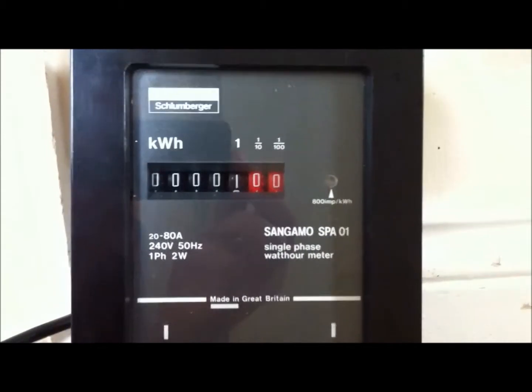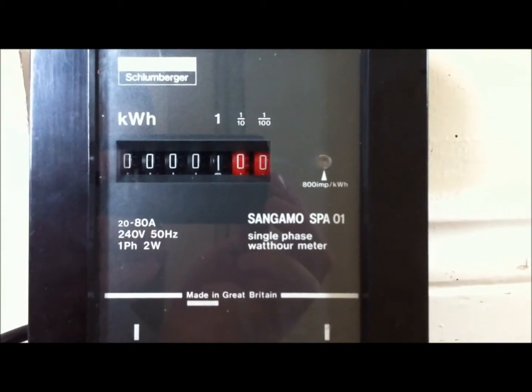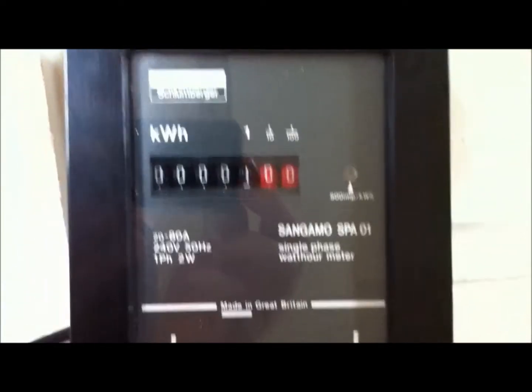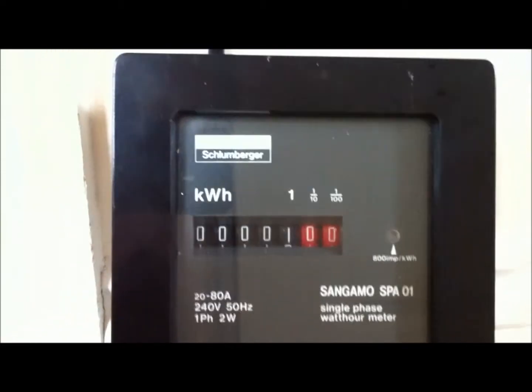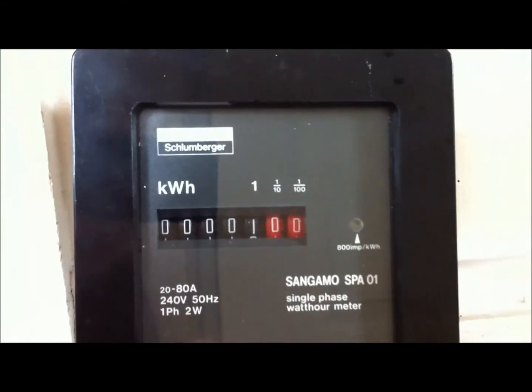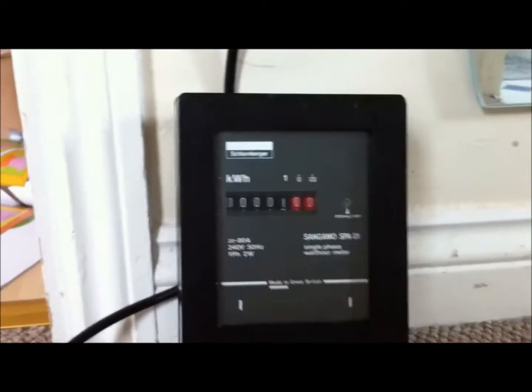It's a single tariff meter, as you can see on this one. 800 pulses of the light there per kilowatt hour. It's made in Great Britain — quite a good solid meter. It's a Bakelite type material, not too sure if it is Bakelite. Not a lot more to say about this meter really. It's quite a nice compact meter, as you can see there.